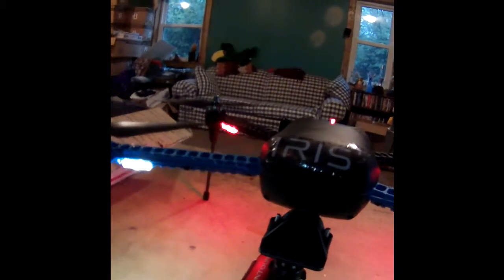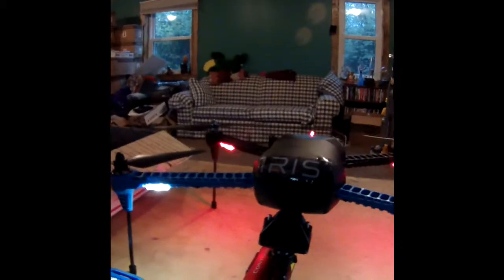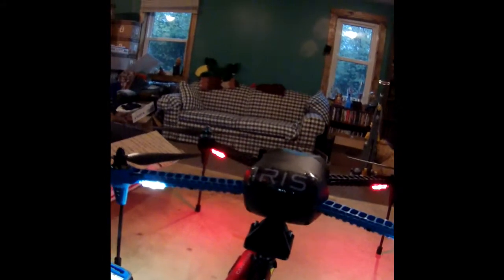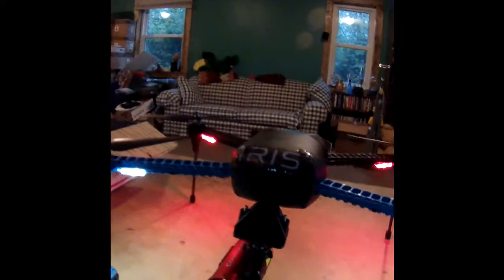It has a lot of capabilities. The only problem I see with the gimbal is that it is specifically made for a GoPro. No problem — we just go out and buy a GoPro, right?